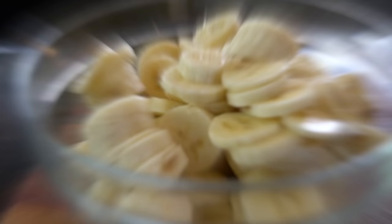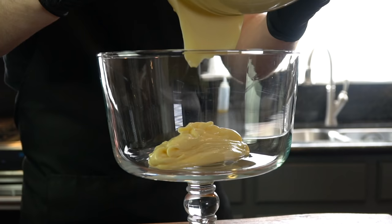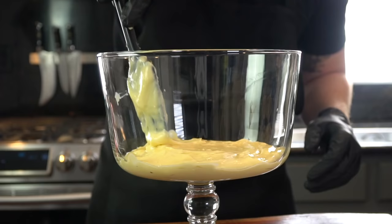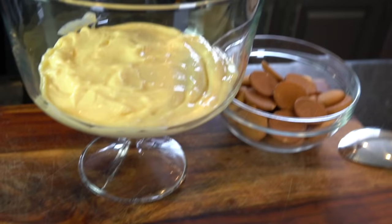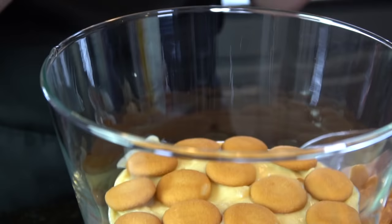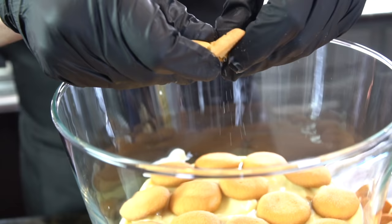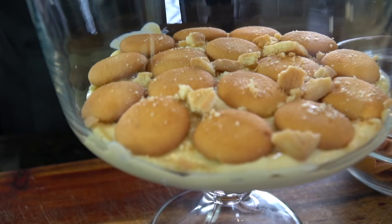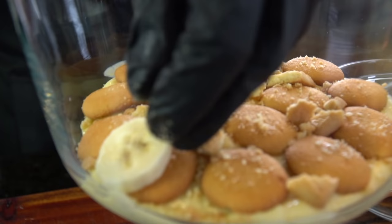Now it's time to plate this up. I have a nice beautiful glass dish that I'm going to use for Thanksgiving. I'm going to start with one layer of pudding, smooth that out evenly, followed by some vanilla wafers — a nice layer of those. And I'm going over the top here because this is my Thanksgiving preparation, adding a little Lorna Dune cookies as well, mostly because they're absolutely delicious. You can add whatever cookies you like, one or the other or both. This is for Thanksgiving, so let's do it the right way.